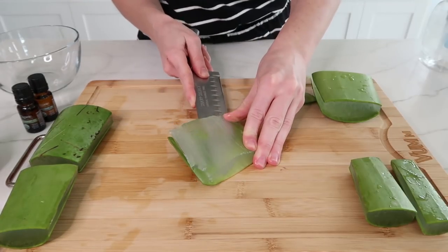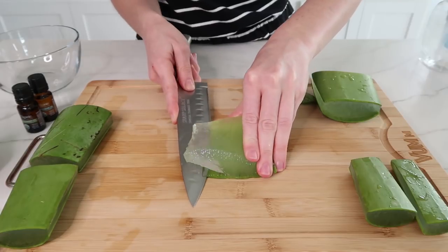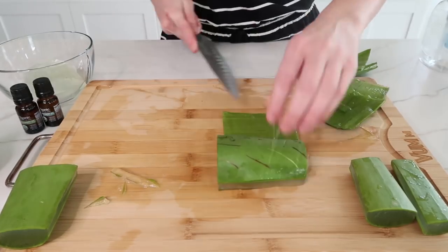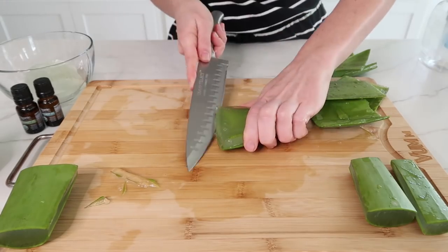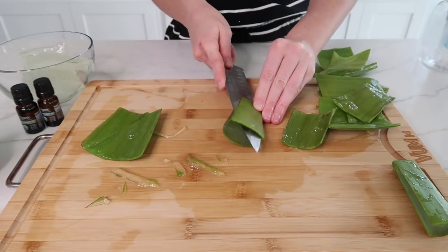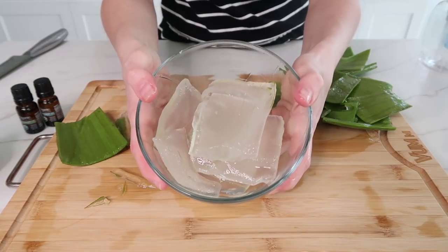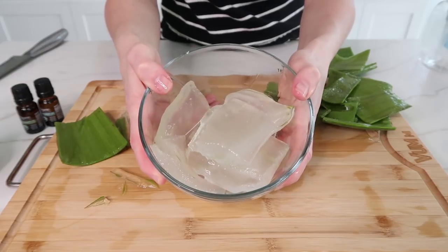It will be sort of slippery, so be very careful. And this is how it should look once you've removed the outer skin. Just continue this process until you've removed all of the skin. And as you can see, one aloe leaf will yield you a lot of aloe vera meat.